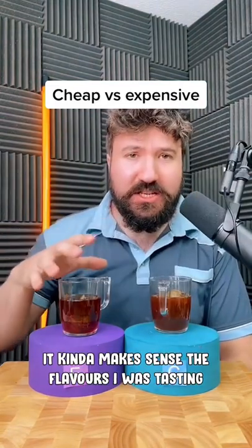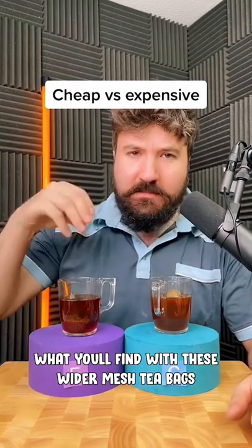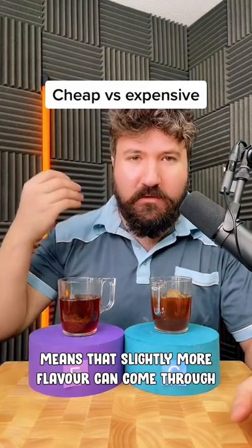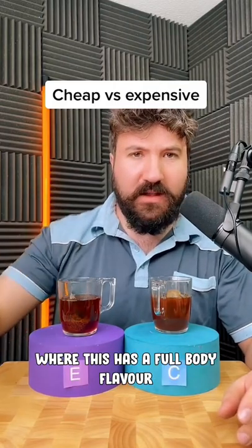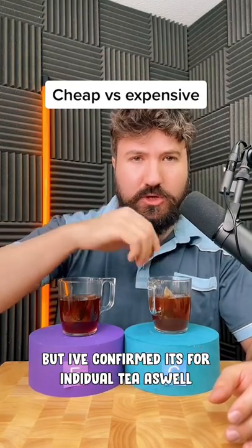So now I know which is which, it kind of makes a bit more sense as to the flavours I was tasting. What you'll find with these wider mesh tea bags is there's a slightly less filtering process that happens between the tea bag and the water. This means that slightly more flavour can come through, and that's what's creating the almost slightly muted flavour here, whereas this almost has a fuller, full body flavour. A few of you last time were concerned this is only for teapots, but I've confirmed it's for individual use tea as well.